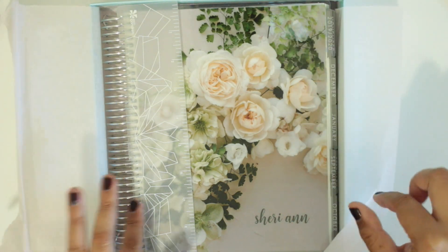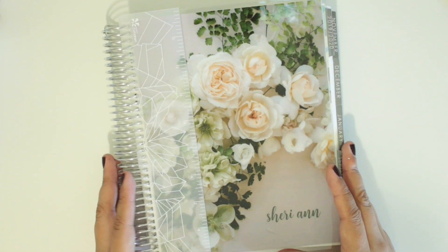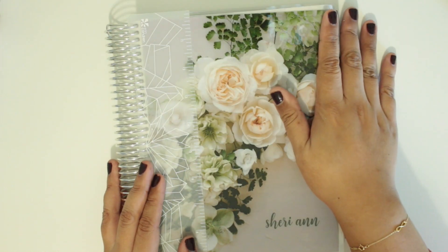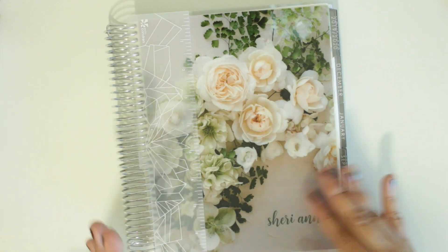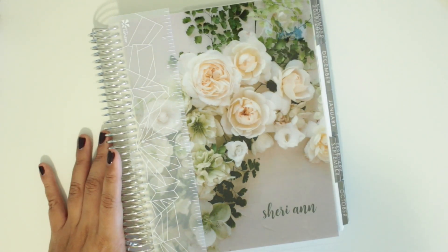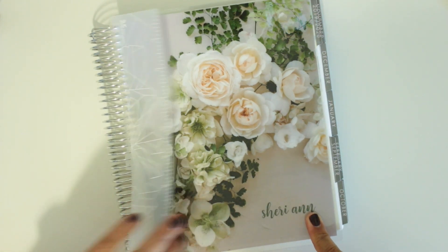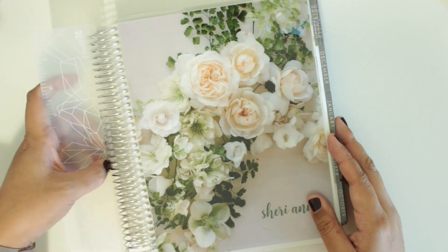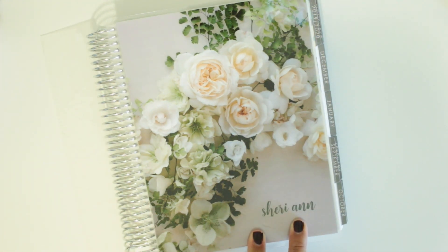This is what I ended up getting. It's actually really nicely packaged. I went with the green wedding shoes collaboration planner just because I really liked the cover of this one and I wanted to have a nice cover, even though I did purchase other covers. But I just wanted one that I really liked so that on the times of the year that I don't want to use the ones I purchased from Etsy, I could still use this one. I did have it customized — I just put my first name on it.